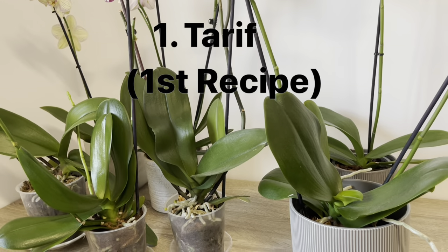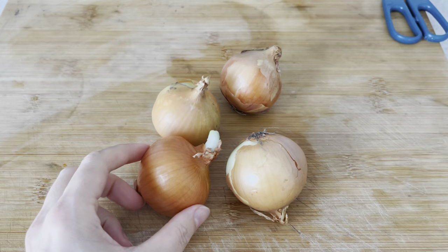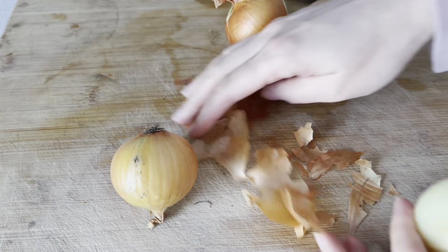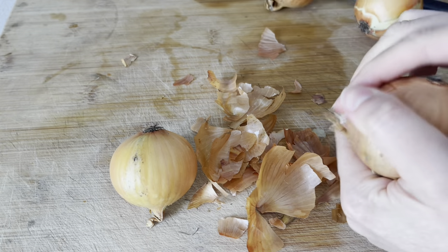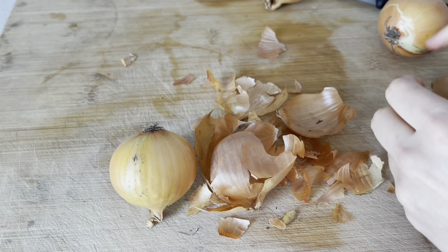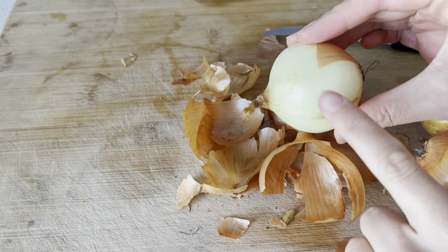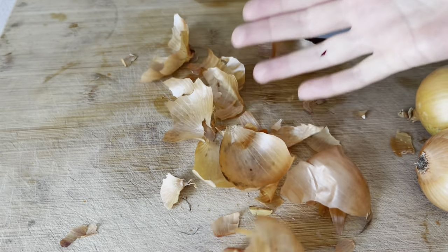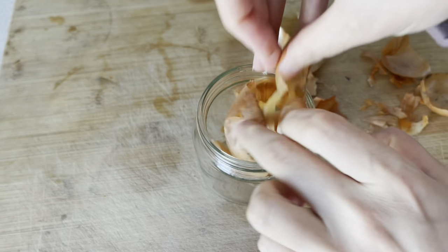Orkide yapraklarını temizlemek için bugün soğan kabuğu kullanacağım. Soğan kabuğu bitkilerin daha canlı ve sağlıklı olmasına yardımcı olur ve aynı zamanda böcekleri de bitkilerden uzaklaştırır. Büyük yapraklı bitkilerde böcek problemi varsa soğan kabuğu suyunu mutlaka yapraklarına sıkın. Fakat dikkat etmeniz gereken: kesinlikle beyaz kısmını kullanmıyoruz, sadece soğanın kabuklarını kullanacağız. Yoksa çiçeklerinizi yakabilir.